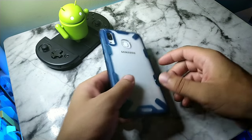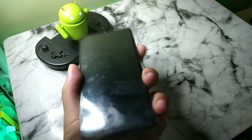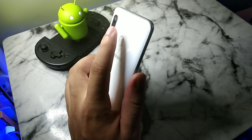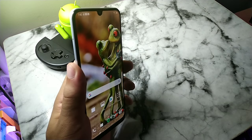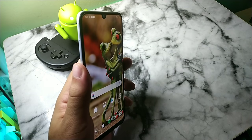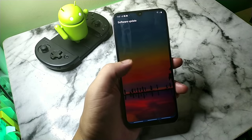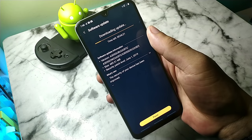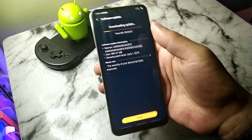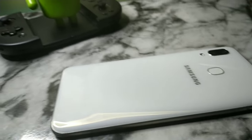The Samsung Galaxy A30 is a really nice device and it definitely has some really cool features that are similar to the ones you see on the Samsung Galaxy A20 for Metro by T-Mobile. One of the things you're going to notice about the Samsung Galaxy A30 is that it does have the Exynos octa-core 7904 with two 1.8 GHz ARM Cortex-A73 cores plus six 1.6 GHz ARM Cortex-A53 processors, equaling eight cores altogether.